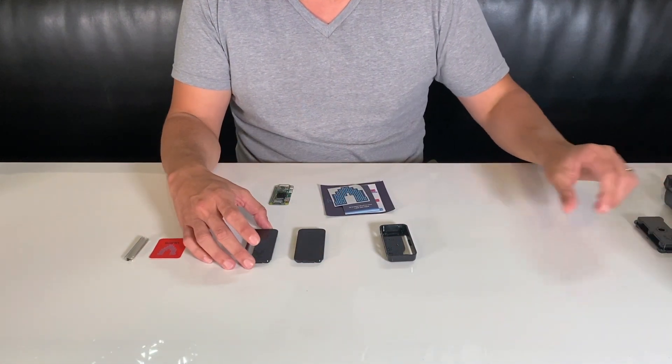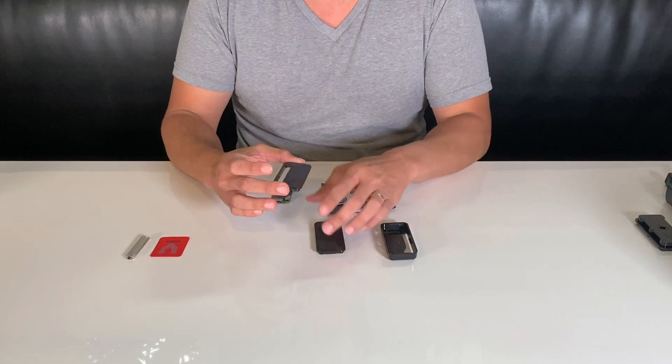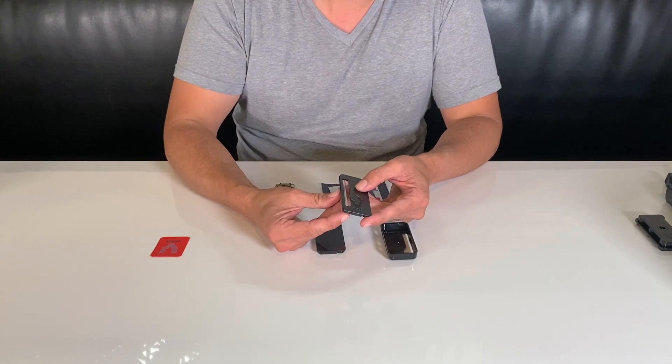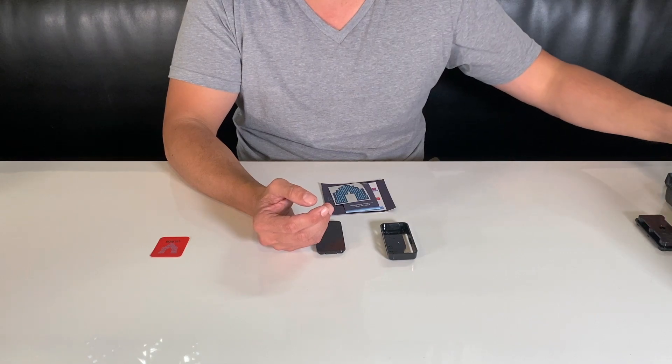As far as the other faceplates go, this one is meant to be used with these header pins for different types of connections. We won't need this one, so we'll set both of these parts aside as well.